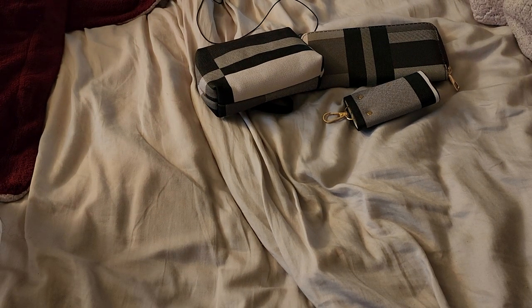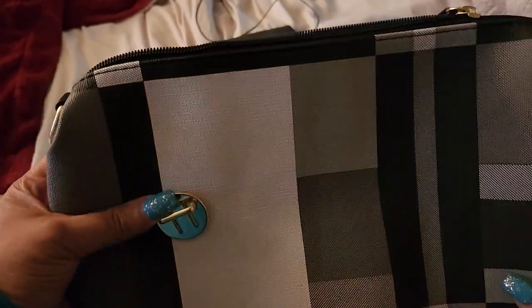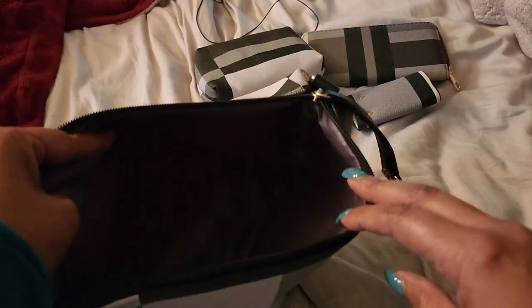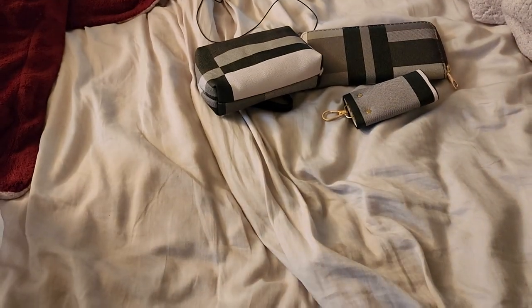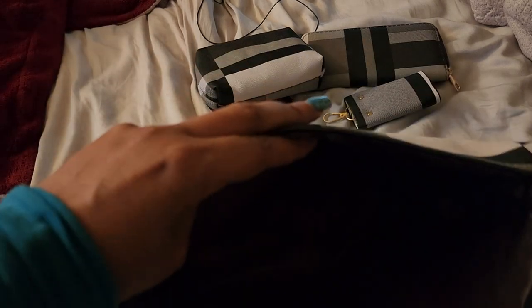Here's another one — this is so freaking cool. There's something in there. It's kind of like a makeup bag or accessories bag. There are no pockets inside though.